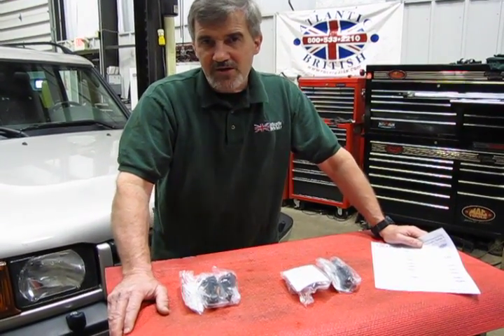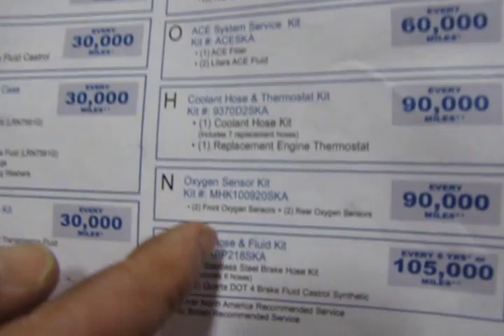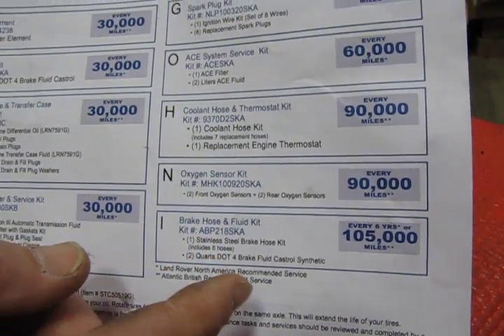We have the Academy listing where you can go to our website, you can access and download the sheet. You'll see that it's kit N, oxygen sensor kit, and our part number is MHK100920SKA.